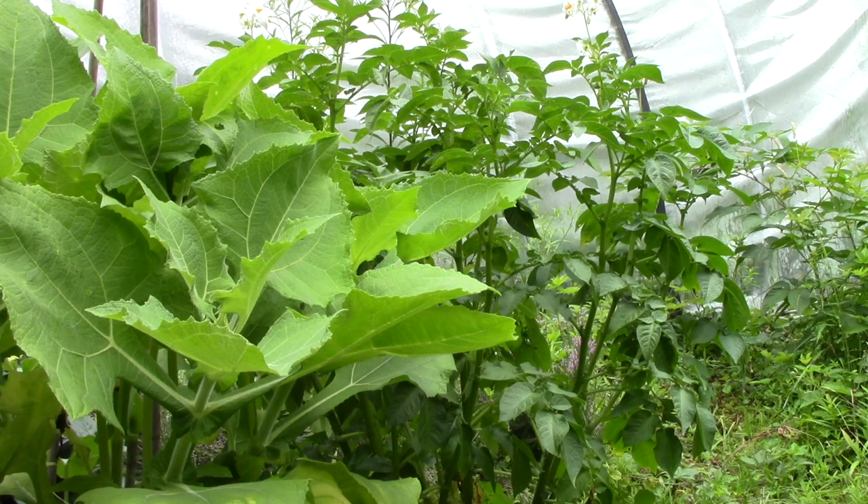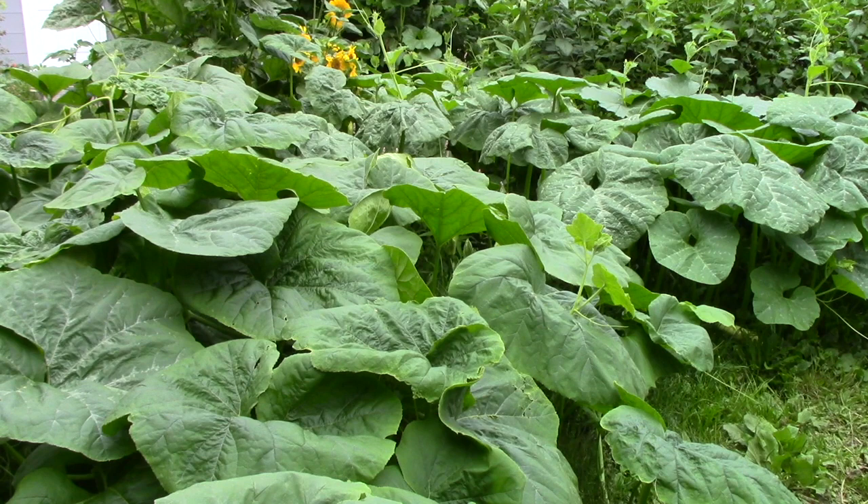You can hear all the bragging going on up at the chicken coop — this happens every time one of the girls lays an egg. She brags and the rest tell her it's nothing like the one they laid, which was much better than that.